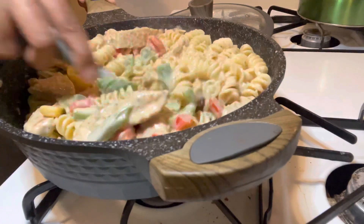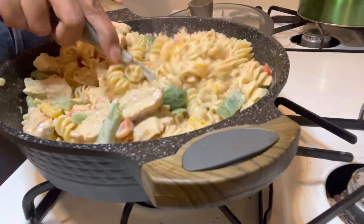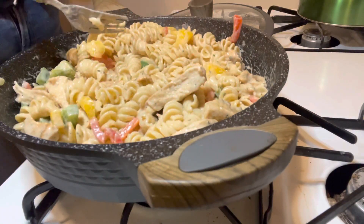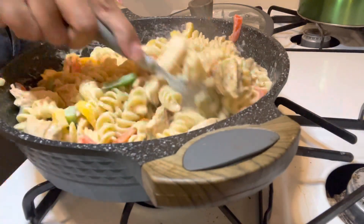At this point, if you want to add parmesan cheese you can. I wanted to but I didn't have it at the time. To make it creamier and more filling on a budget, you can use parmesan cheese and also some mozzarella cheese.